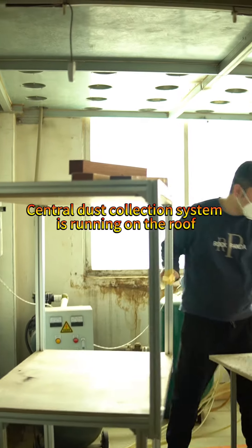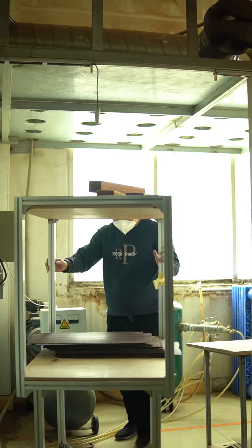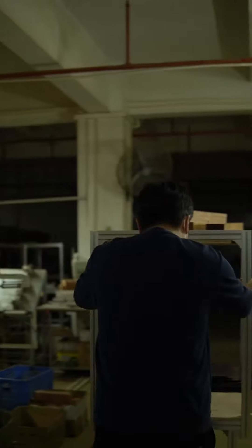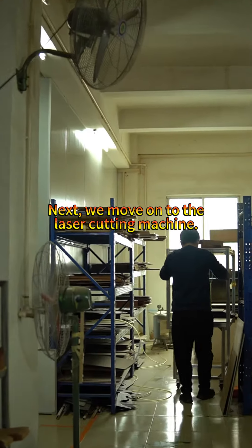Central dust collection system — it's running on the roof. Next, we move to the laser cutting machine.